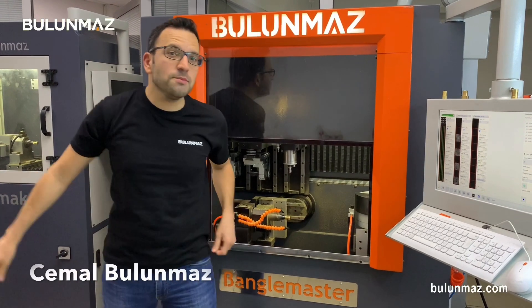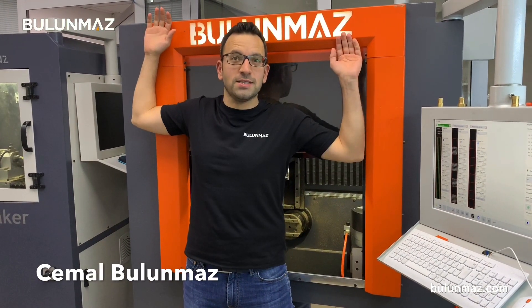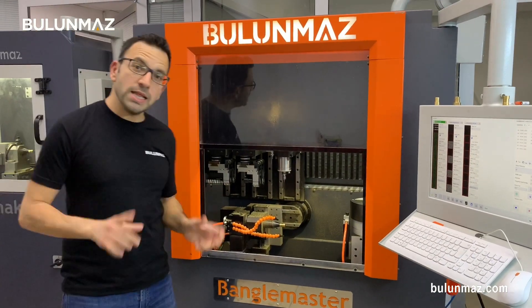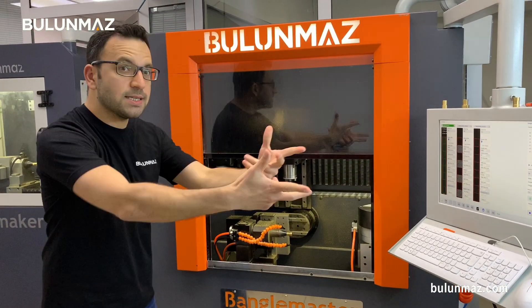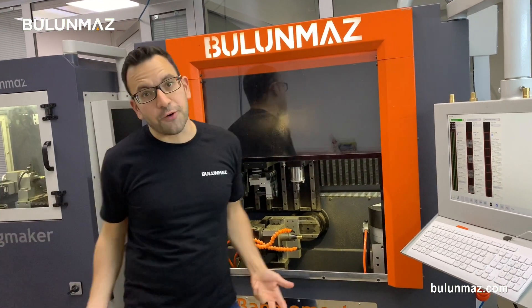Hi everyone, I am Cemal Bulunmaz, your jewelry professional, and you are here on Bulunmaz YouTube channel. We are here with Bengal Master CNC machine B12, the new generation. Bengal Master is a really interesting machine — it's our latest release of jewelry CNC machine and it has many different options.